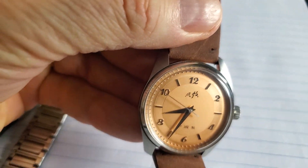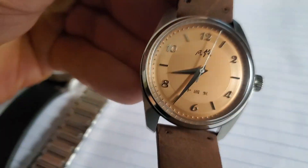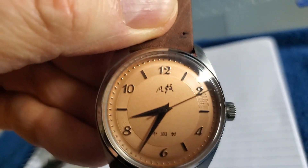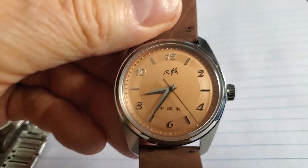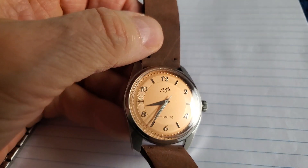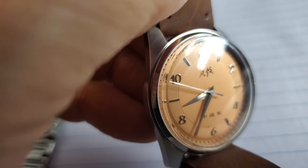The indices — those are the little markings at 12 and around the dial — are conservative and tasteful. Around the edge, you'll see little second indices in silver. The hands are extremely tasteful, just a standard hand. The wording at the top is Mercurian in Mandarin Chinese, and below that is 'Made in China.' It has a rather large winding crown because it is a mechanical hand-wind watch, not automatic, not quartz. The second hand moves in a very beautiful, smooth sweep.